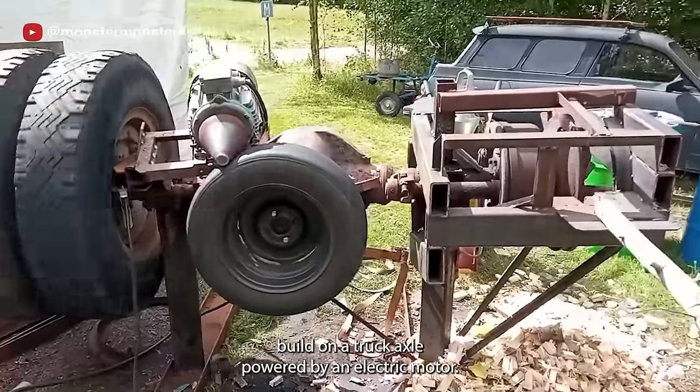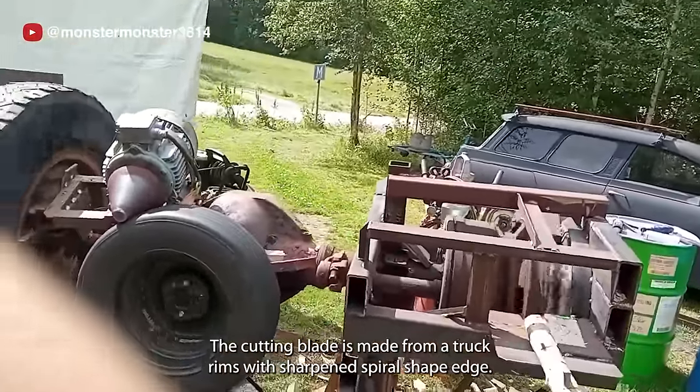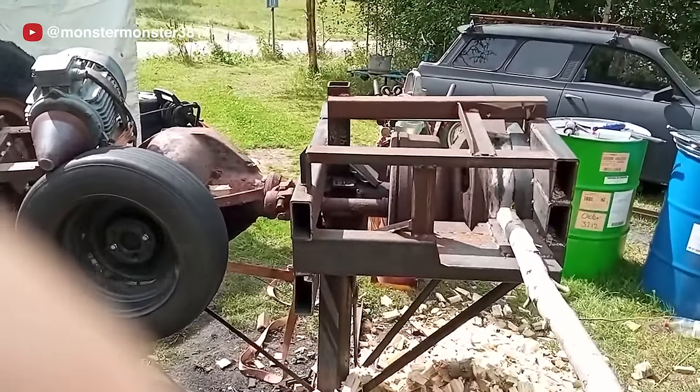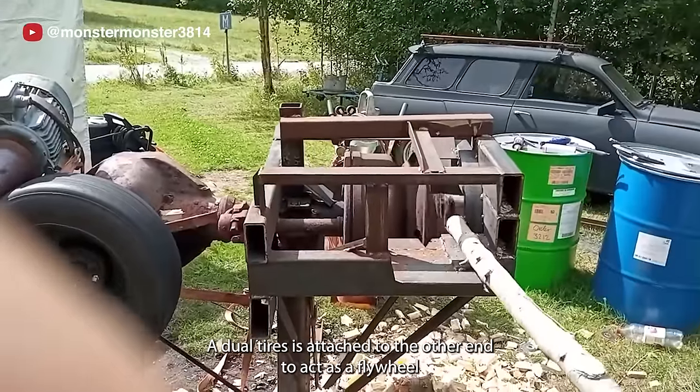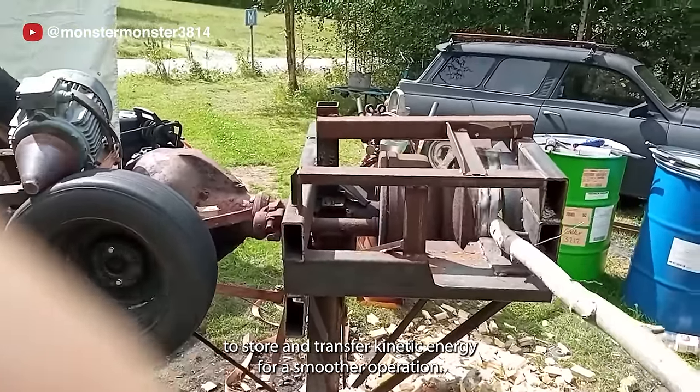This is a wood chopper built on a truck axle, powered by an electric motor. The cutting blade is made from a truck rim with a sharpened spiral-shaped edge. A dual tire is attached to the other end to act as a flywheel, to store and transfer kinetic energy for smoother operation.